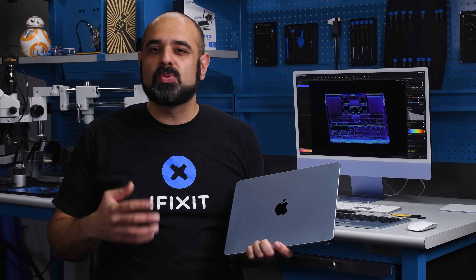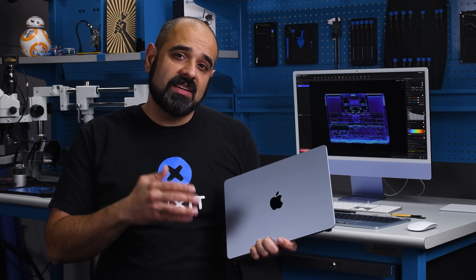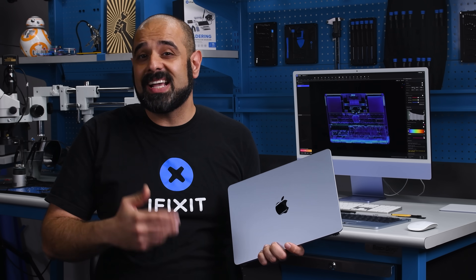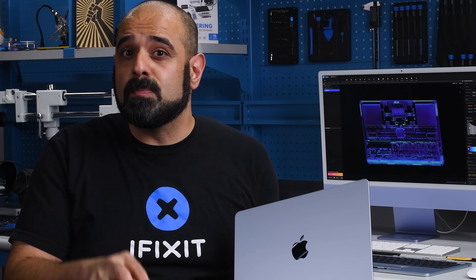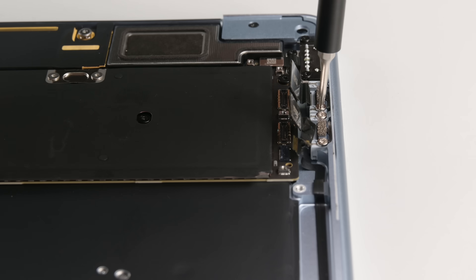There are two big reasons why software locks and calibration issues are a big problem if left unaddressed. First, it gives Apple a monopoly on the repair market, meaning no competition, and that's going to cost the consumer. The second reason is that preventing the use of salvaged components from devices that would end up in the e-waste stream is extremely wasteful.